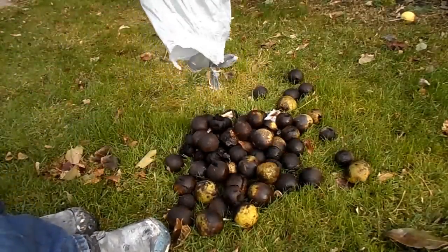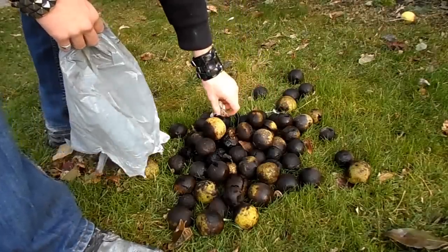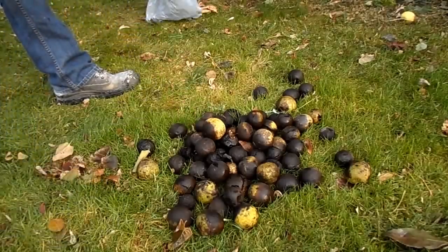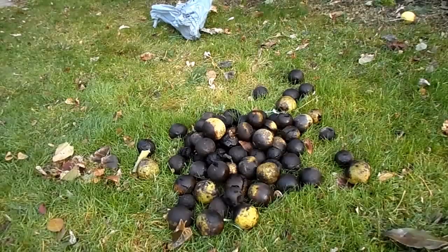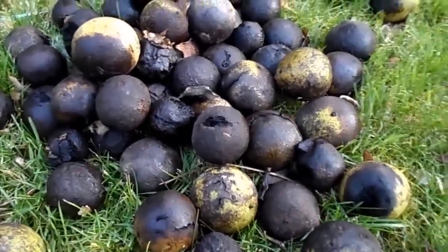However, I let the bag sit for a few weeks, and the walnuts quickly turned to a black color and started to disintegrate. It's best not to let the flesh turn black like this because the juices from the flesh can leach into the shell and will stain them black. That being said, walnuts that have turned black are still good to eat. It's just that they may not taste as good as they could have when they were ripe.